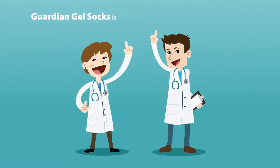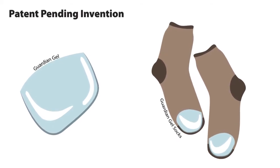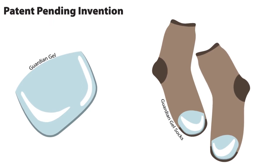Guardian Gel Socks is a retailer founded by a foot doctor, and it is based on a revolutionary patent-pending invention of using silicone gel layers over the toes in protective socks.